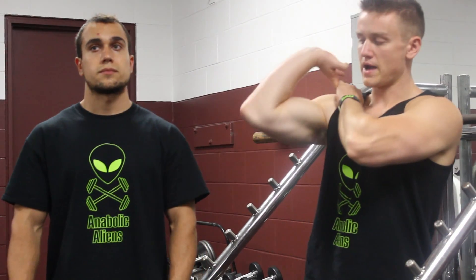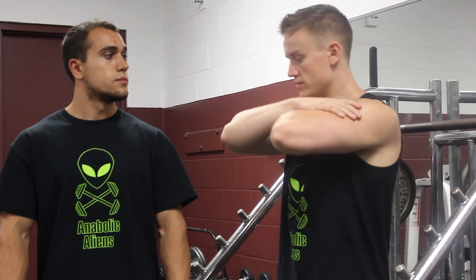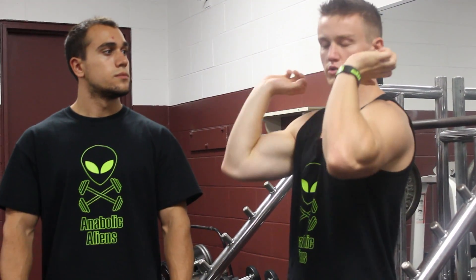At first your wrists are going to get really sore when you do this, but like anything, over time you develop a resistance to it and become more accustomed to bending your wrist back — it becomes second nature. When you go back to the cross-arm grip, it's going to start to feel uncomfortable because you get so used to the clean grip.